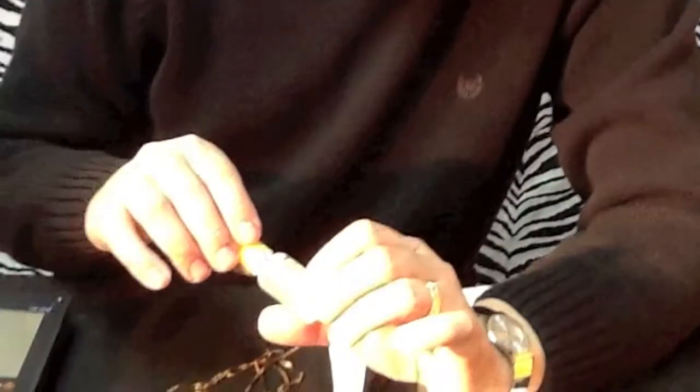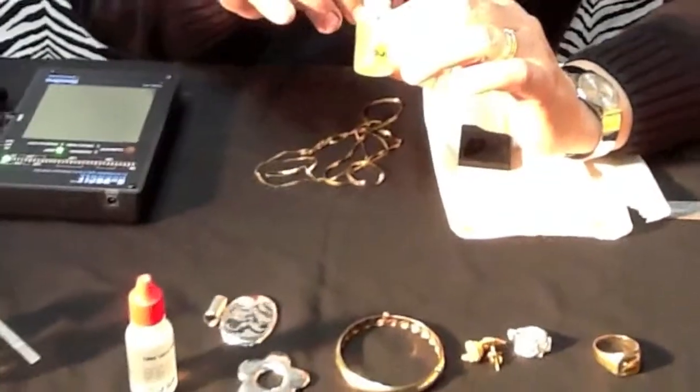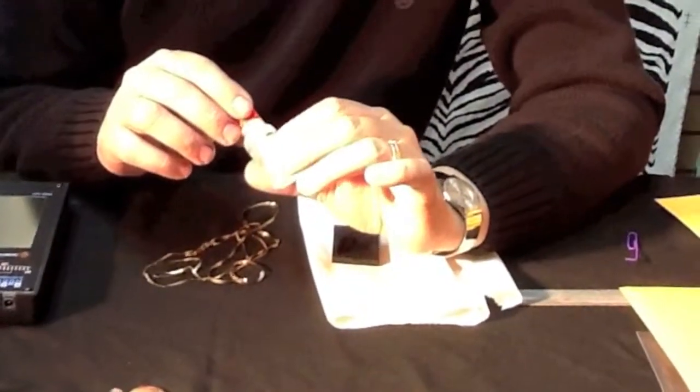This works for all sorts of acids. You can test things for 10 carat, 14 carat, and 22 carat if you think you have some high carat gold. You can also test it for 18 carat, which is pretty rare in the United States but you do see it from time to time.